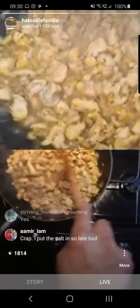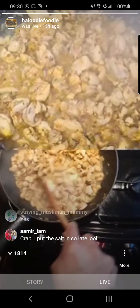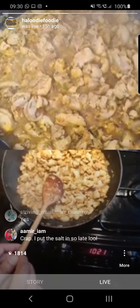You'll know when it's almost evaporated — you'll see the oil coming to the top. And your chicken is then more or less cooked, so then we need to get the different spice stages on.